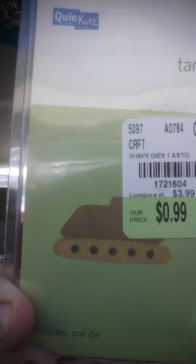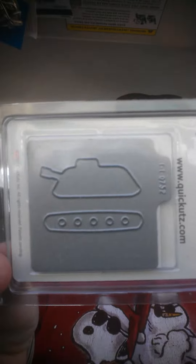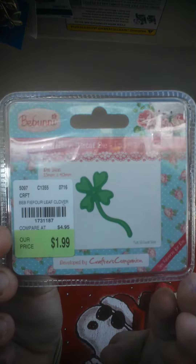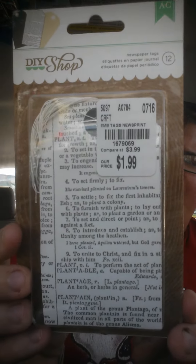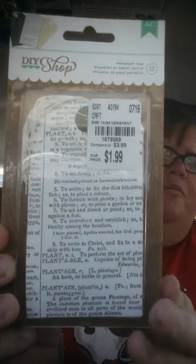I say cute a lot. Apparently this is Quick Cuts — it's a little tanker, and that's what it looks like. And then this is by Bee Bunny — it's new to me. It's a little shamrock, and that's what it looks like. I found these — this is by DIY Shop — and these are tags by American Crafts. I thought that was really cool. I got those for flip book, junk journal, whatever.